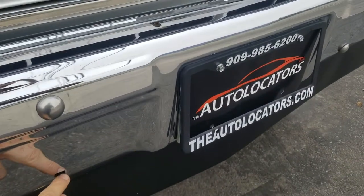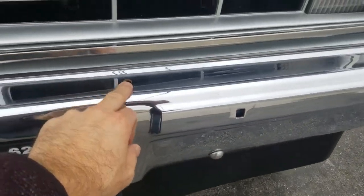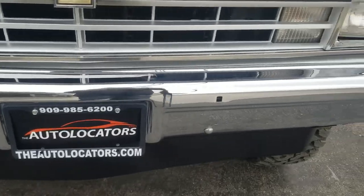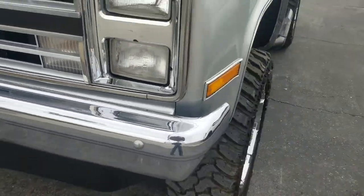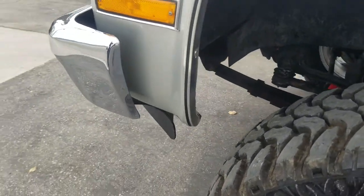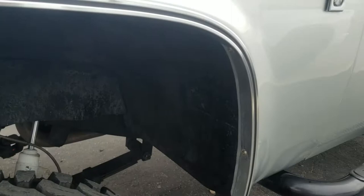Missing two of the carriage bolts on the front here — looks like they may have had some off-road lights in there. Look at this thing, absolutely freaking amazing. Look at your trim, beautiful, beautiful shape.